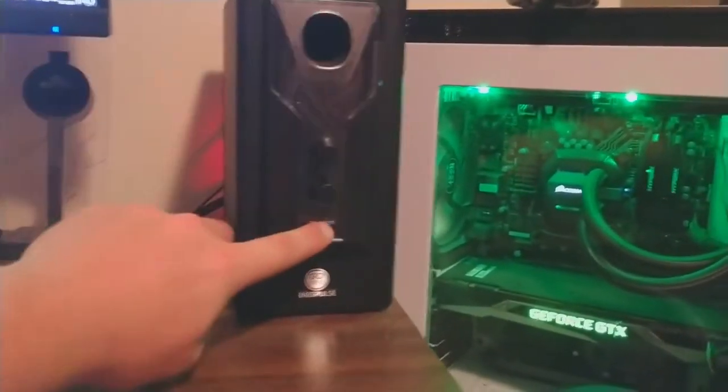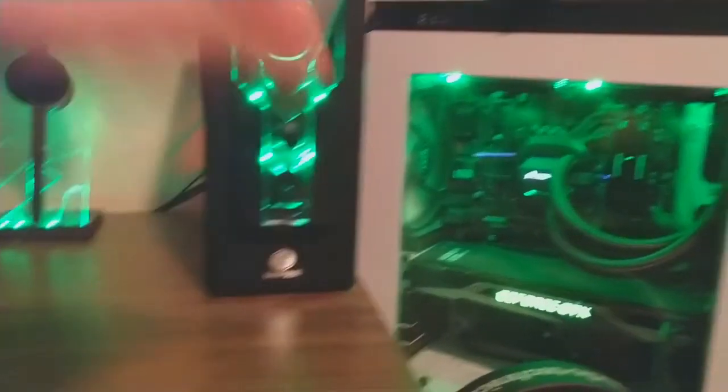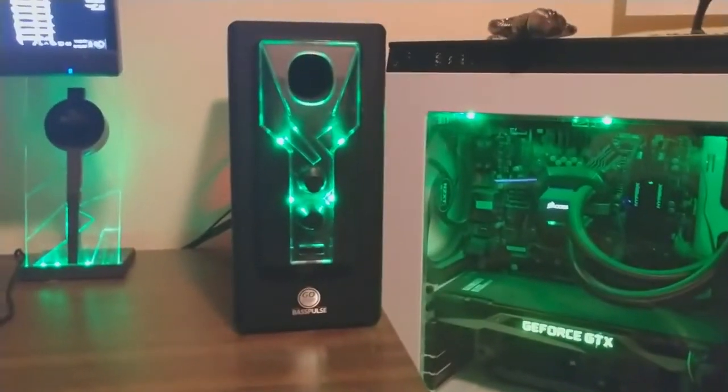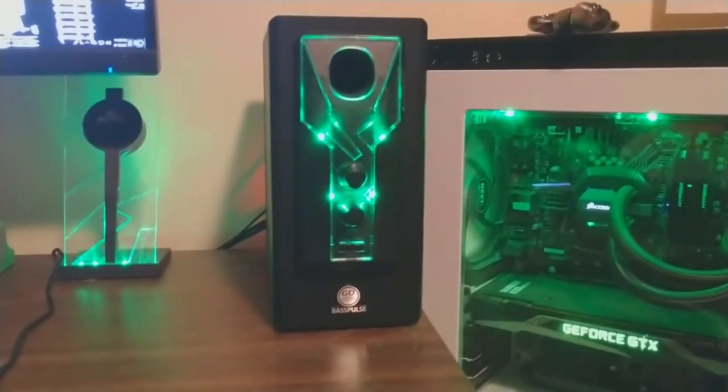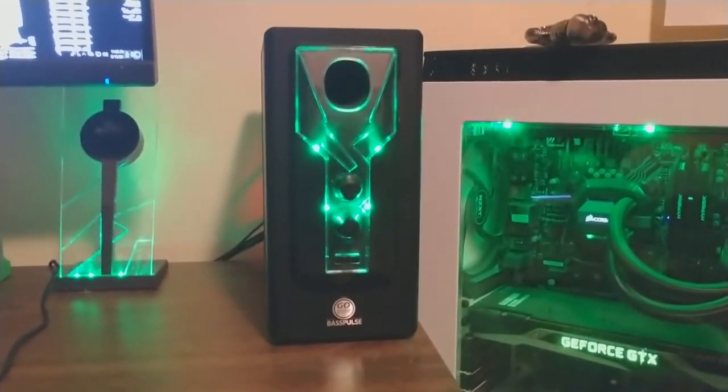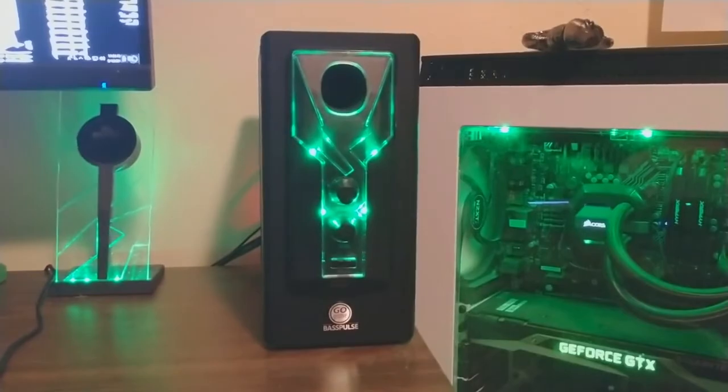It also has a button on the bottom that adjusts the LEDs — it just cuts them on and off. Very simple, it doesn't have any other features than that. Even though it's called the Bass Pulse, it doesn't pulse at all. But I mean, that's not a big deal breaker.